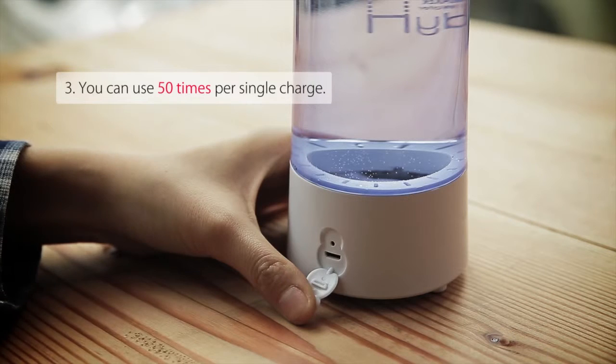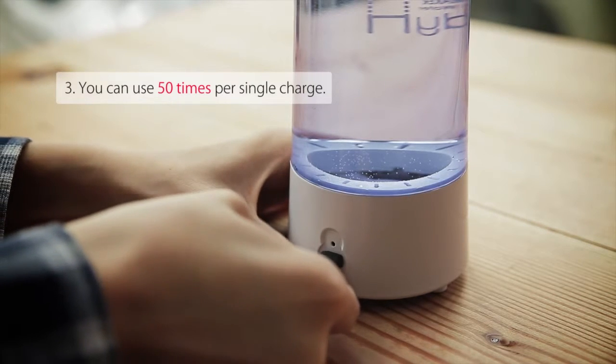It has a built-in battery so you can use your mobile phone recharger and charge it anytime, anyplace.